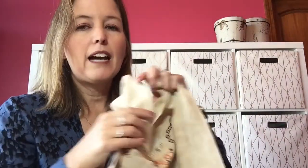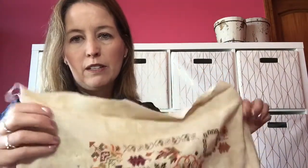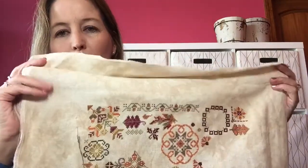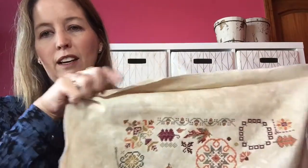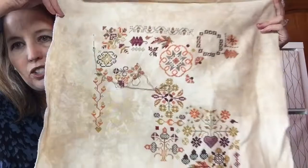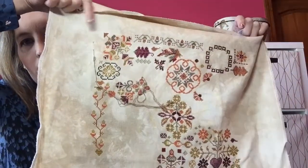I've decided that this project is such a metaphor for life. I restarted it four times — my fabric wasn't big enough, my fabric wasn't cut straight. I ordered fabric again and here we go — it is on the 28-count Doubloon and I think now we're good. I got the border and started in the middle this time.